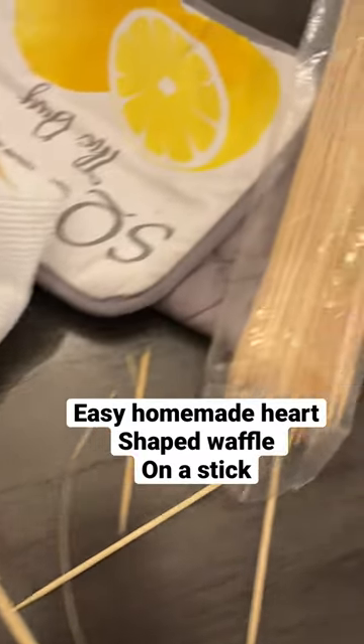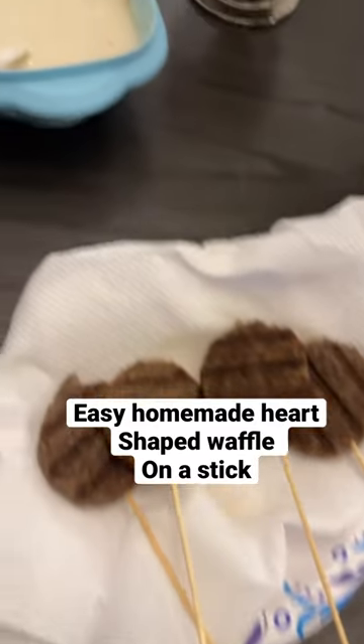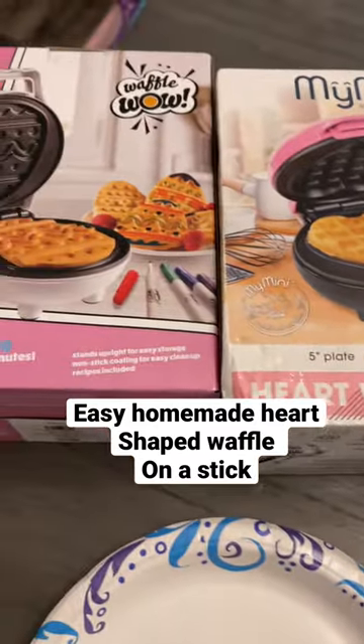I'm gonna make some heart-shaped pancakes on a stick. You're gonna need the sticks, of course, cooked sausage — I just put them on the stick — and your pancake mixture.